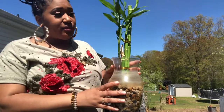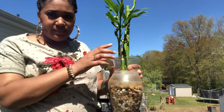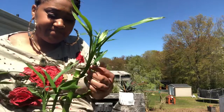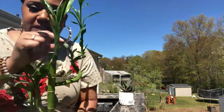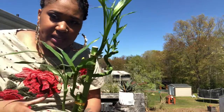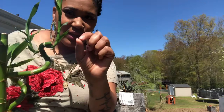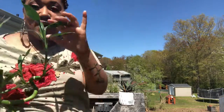I'm gonna start by counting the leaves on this bamboo plant. How many leaves do you think are on this plant? Looks like a lot. I'm not gonna count the small ones, just the big leaves. Can you tell which is big and which is small? Is this a big leaf? No. Is this a big leaf? Yes.